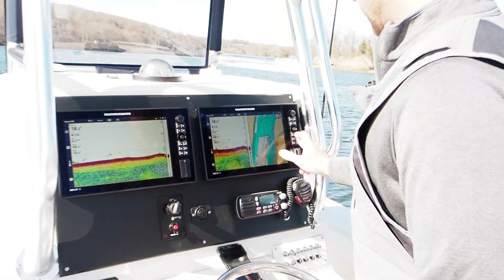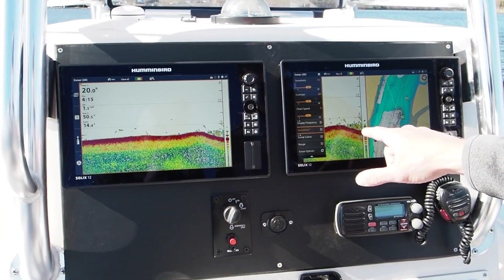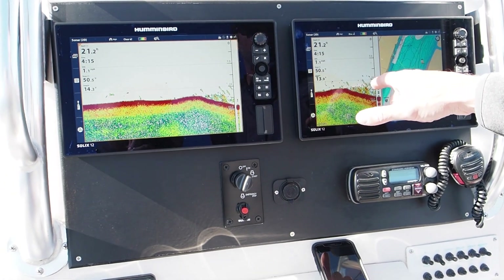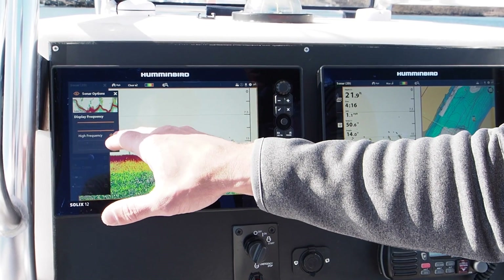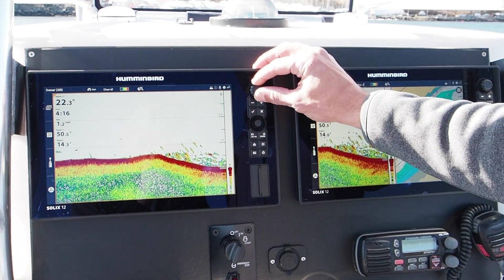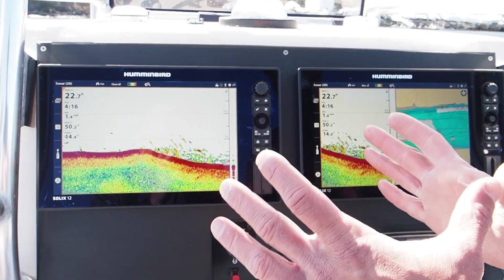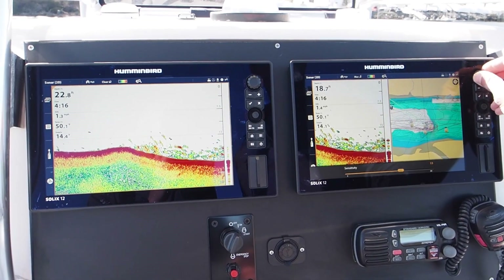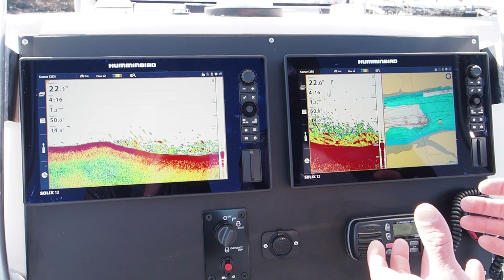We're going to come into our menu and go into Switch Fire. There is Clear mode and Max mode — I'm going to show you the difference. We are on Max mode on this screen and we're marking fish — these are striped bass in about the 20-inch range, 15 to 20-some-odd inch mid to high 20-inch fish. On this other screen we're running Clear mode. The difference in settings is in Clear mode my sensitivity is set a bit higher because the machine is filtering it. On Max mode we're running our sensitivity at 11. If you run the same sensitivity — say 18 — on both Max and Clear mode, you're going to see Max mode is going to be too cluttered.